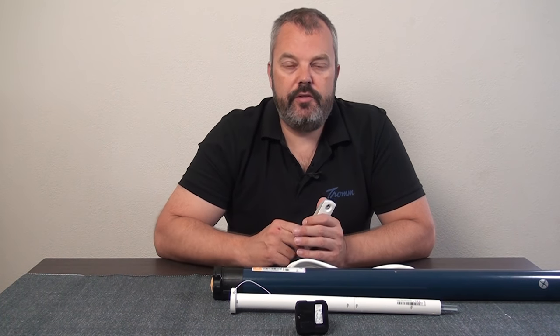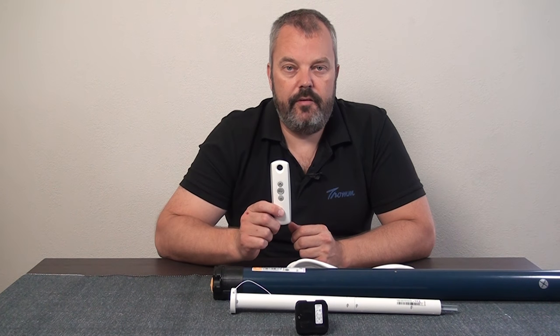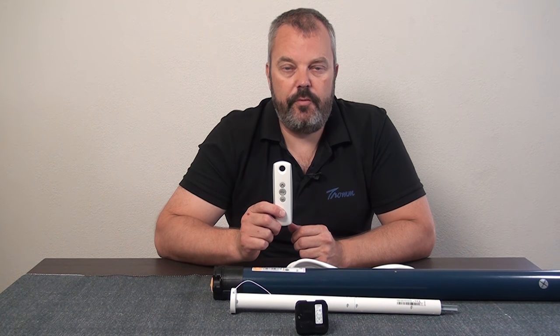Hi guys, it's Otto here and today we're going to talk about resetting a Somfy RTS remote control.